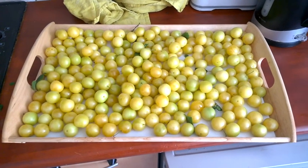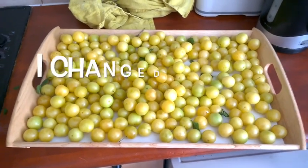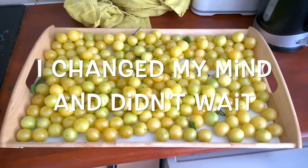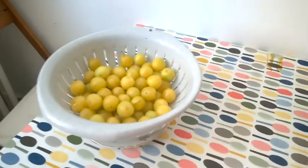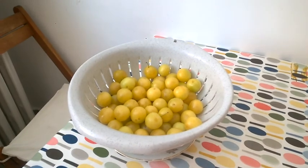So here's all the plums we got. I'm actually going to let them sit here — I'm going to leave them out for a day to just continue to ripen and I'll make the tart tomorrow. We got a whole bunch of plums so we're probably going to make some jam out of them, but we're also going to make a tart.